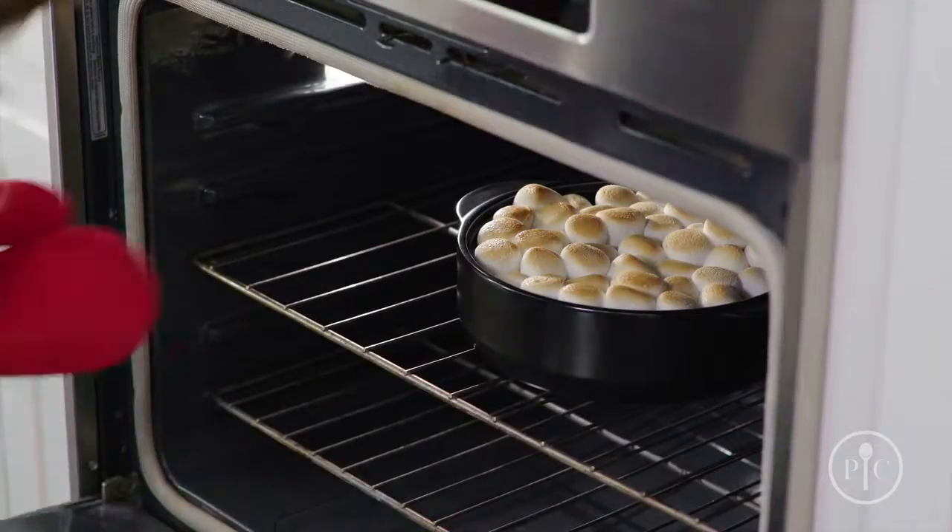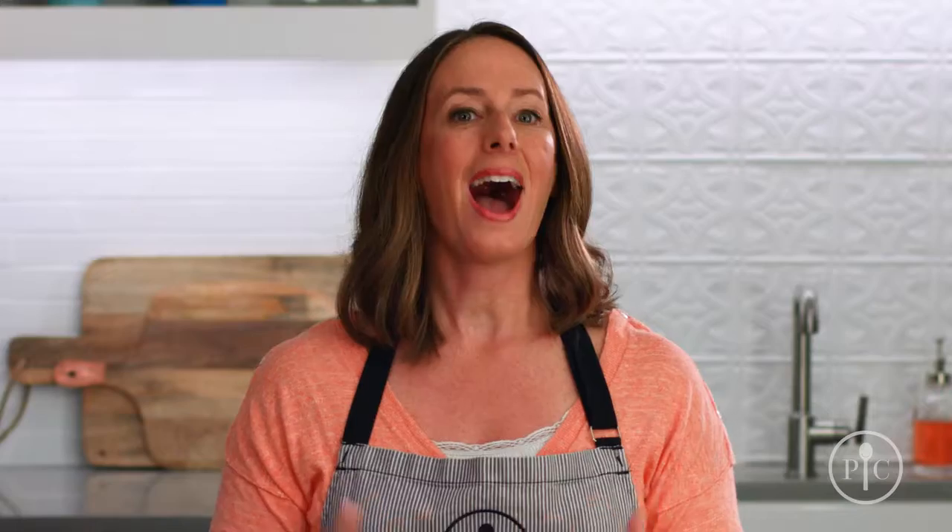They share much of the durability of cast iron, but they're much lighter, so they're easier to move from the stovetop or oven right to the table. Unlike cast iron and other ceramic cookware, they're ready to use right away — you don't have to season to start using them.